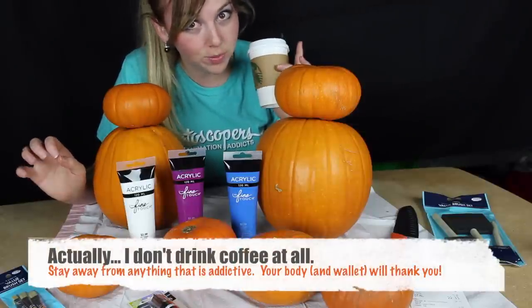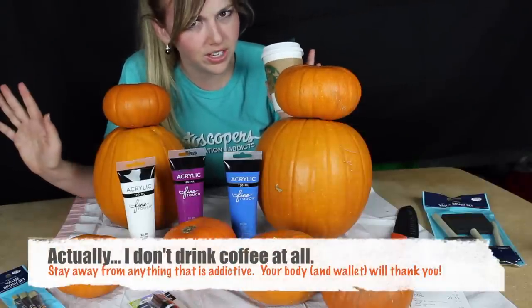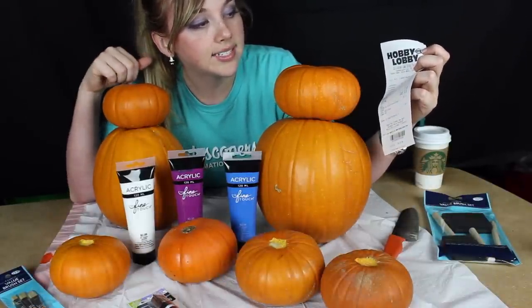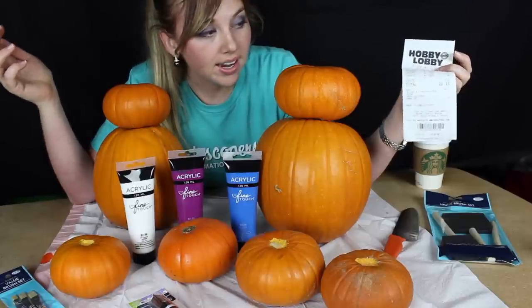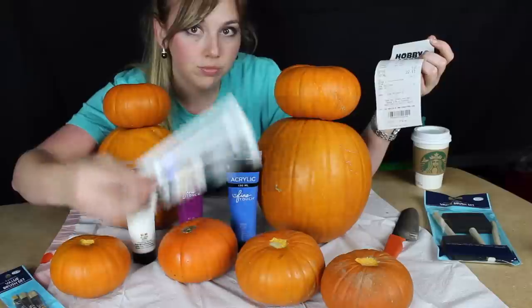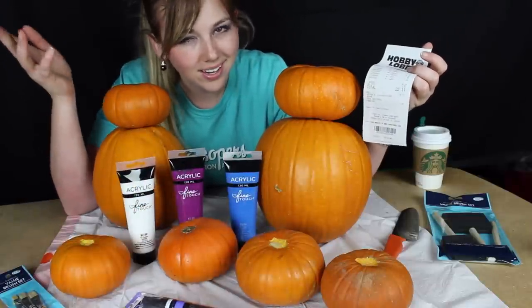In total at Hobby Lobby I spent twenty-two dollars and eleven cents for this stuff. Like I said, this is just because I'm doing two pumpkins, and I also overspent with the marker, but hey, we'll go with it.